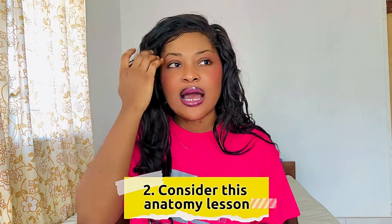Number two: consider this anatomy lesson. Porn has actually corrupted our brains into thinking that the deeper the finger goes, the more pleasure there is — but it is never so. The majority of the vagina's nerves are located in the first one-third of the vaginal canal, so going super deep is not really necessary unless it's a sensation the person wants. There are people who want deeper, and people who just want you to play with their clitoris — that's all.